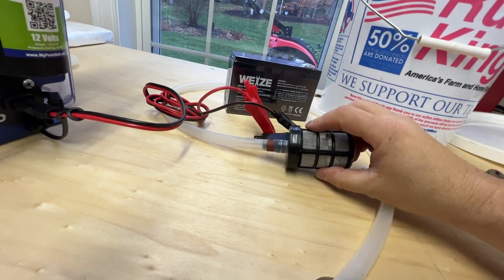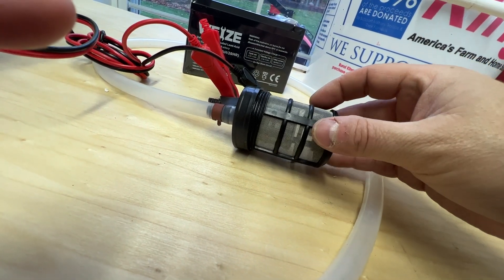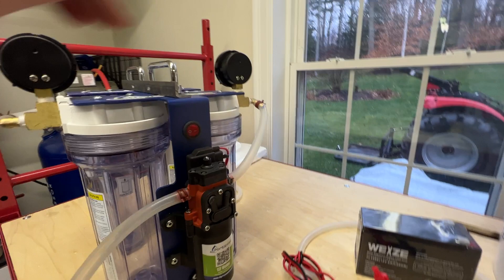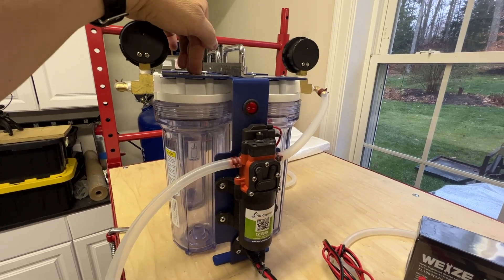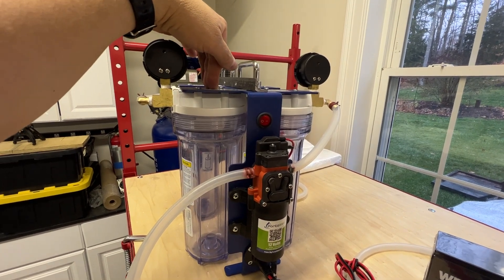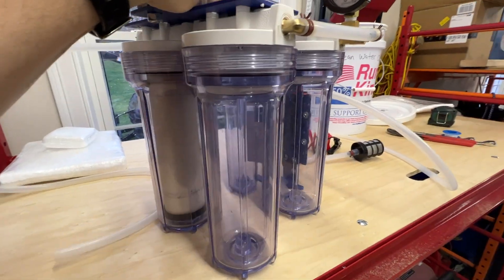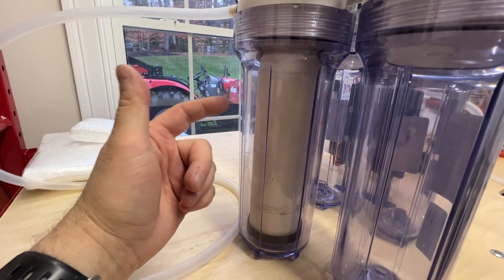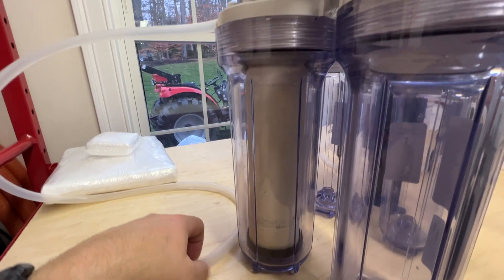Batteries don't come with it. I also added this pre-screen because I think it's a better system — it's two sets of screens — so that's going to make the filters last longer. I just ordered some more filters and what I'm going to do is: the first stage will be a yarn filter, that's a five-micron sediment filter; the second stage will be a pleated five-micron sediment filter; the third stage will be a carbon-wrapped one-micron filter; and the final stage is the ceramic Doulton Sterasyl Imperial filter, which is going to filter out most of the bacteria, pathogens, and all that.